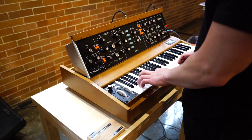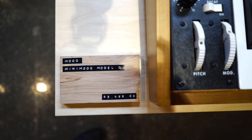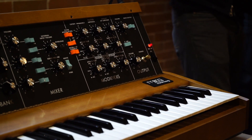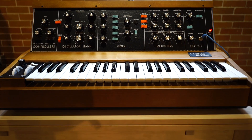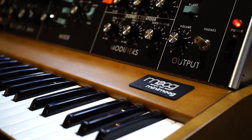The Mini Moog Model D is available for pre-order from Vintage King starting May 19th, 2016. Call to reserve your unit, because I'm going to. It will be available for online order starting June 15th, 2016, so you can hop online and grab one as well.